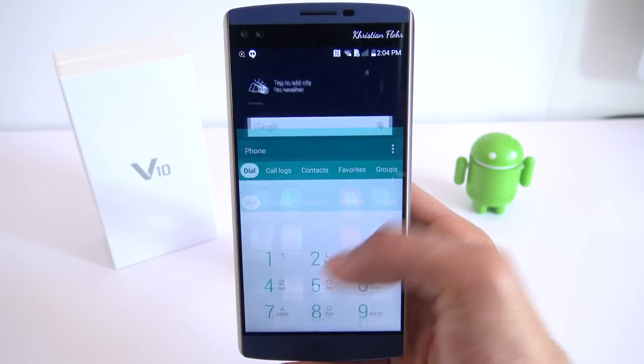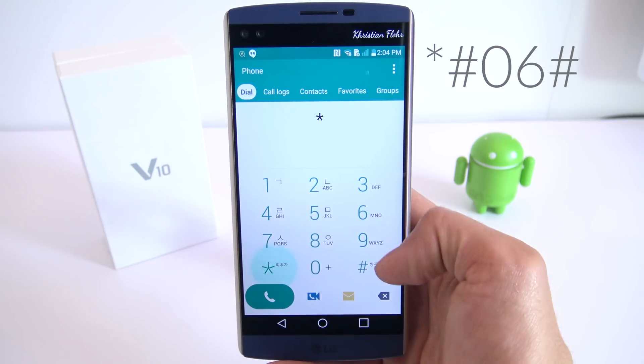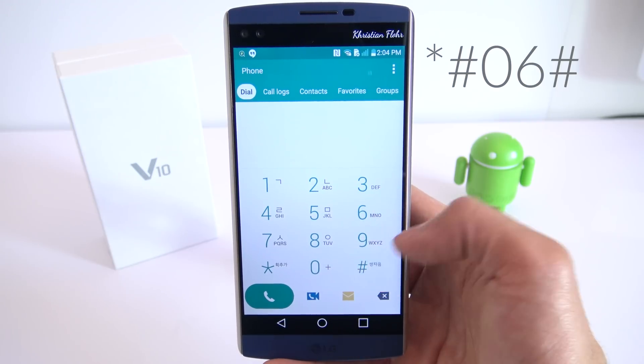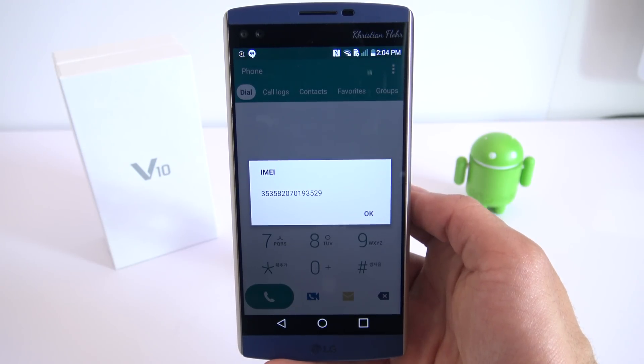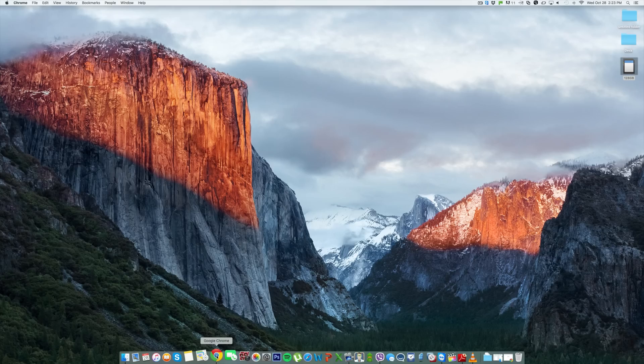Alright, let's begin. The first step is to get your phone's IMEI number. That's a unique number and you can get it by typing star hash zero six hash. Your 15 digit IMEI number will appear on screen. This is very important — we will need this number later to generate our unlock code, so keep it somewhere close.